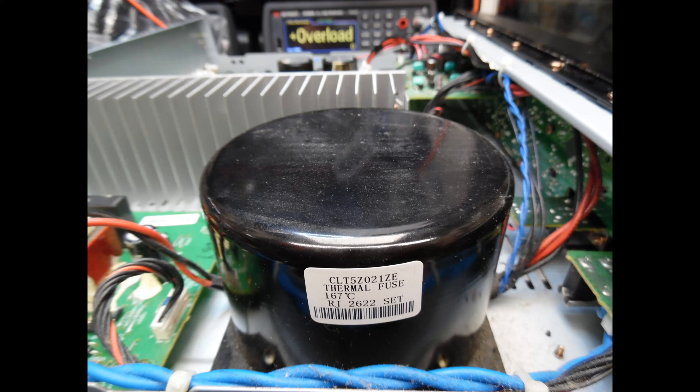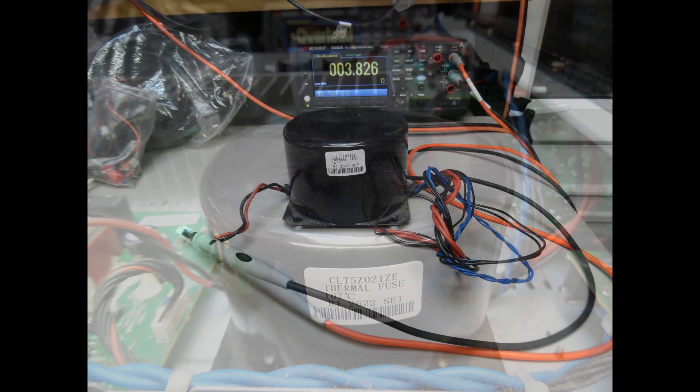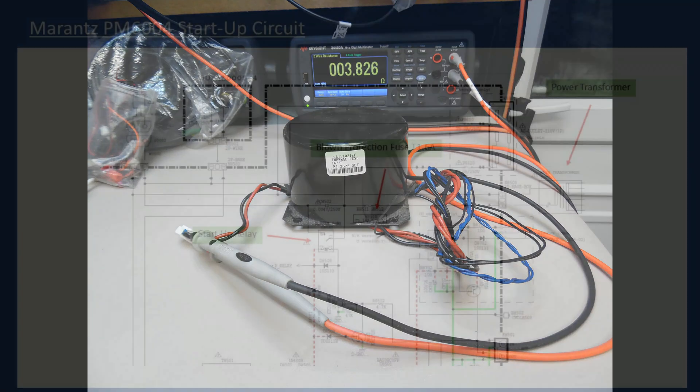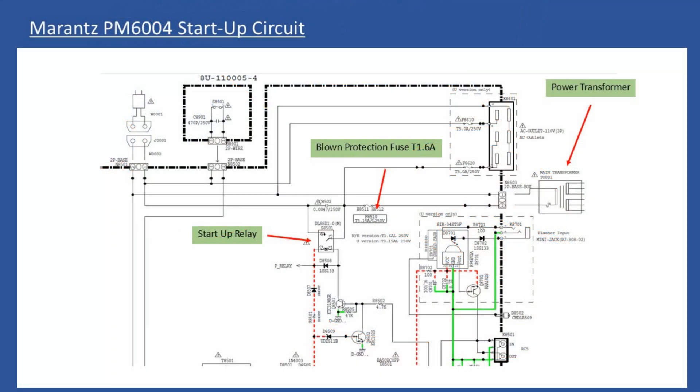We disconnect the primary connection to the transformer and put it on the bench. The electrical resistance measurement on the primary of the transformer reads 3.826 ohms. That tells you straight away that unfortunately this transformer has failed — it has shorted turns on the primary. I've put a series of extracts from the service manual pointing to the power transformer, the blown protection fuse T1.6 amp, and the startup relay.